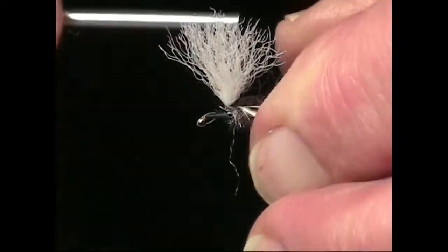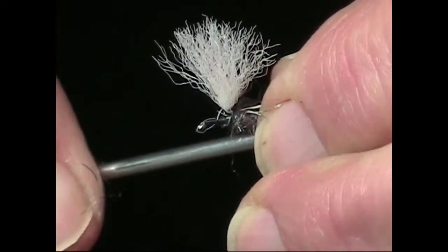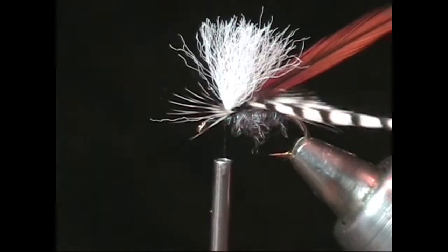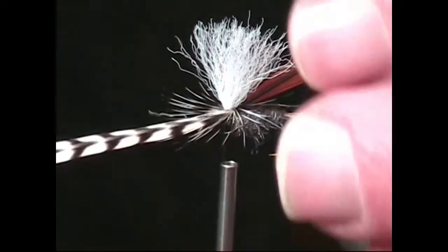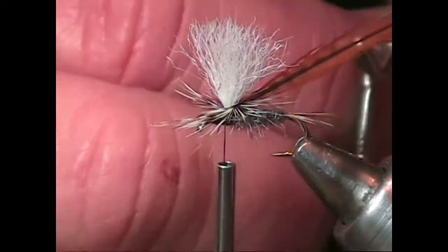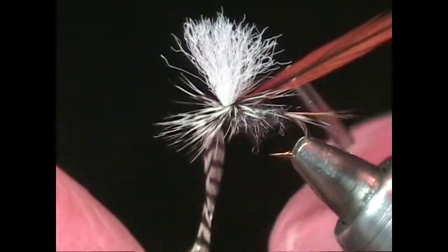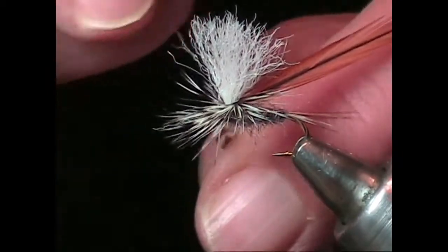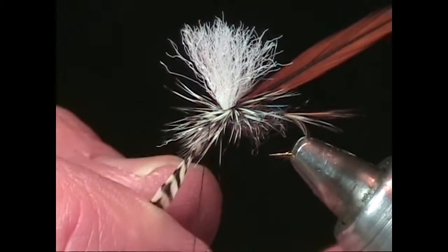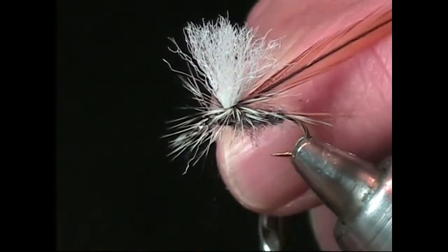We'll now tie in our hackle. Take a feather of the grizzly hackle and strip away the barbs at the stem. It's important to remember that the curved or shiny side of the hackle should be tied so that it faces up. After tying in the hackle, wrap the hackle slowly around the base of the parachute post, trying to keep it as tight as possible. Sometimes you may have to hold the post so it doesn't bend while you wrap the hackle.